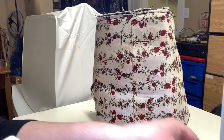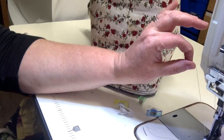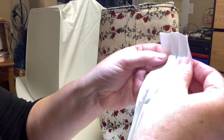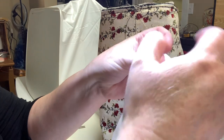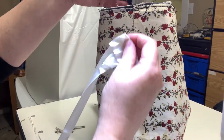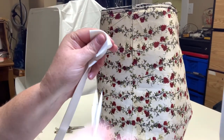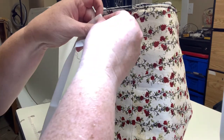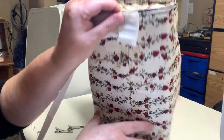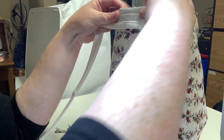Now the fun part - the binding. I changed my thread to match my binding since I'm using a cream color binding so you won't see it. You want to take your binding tape, open it up flat, and fold down about an inch or so. Put that along the seam that we're going to be binding. I like to do this around the outside of the bag so it'll be on the bottom. Clip that raw edge all the way around.